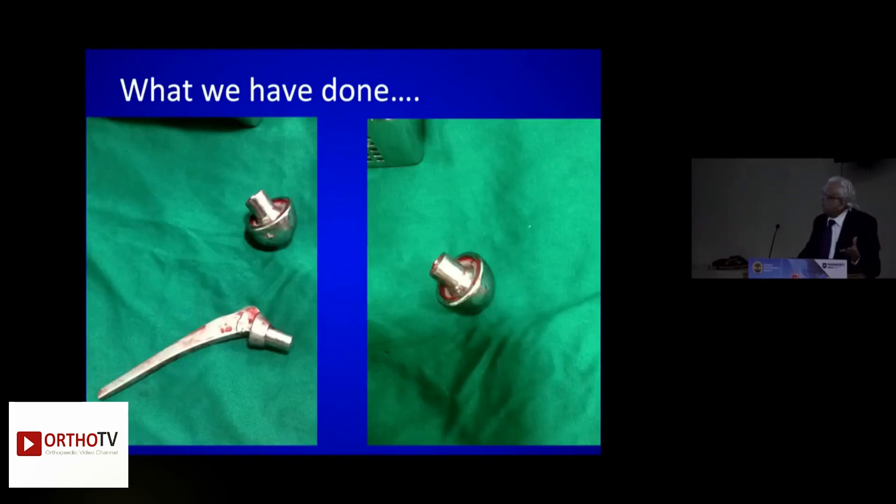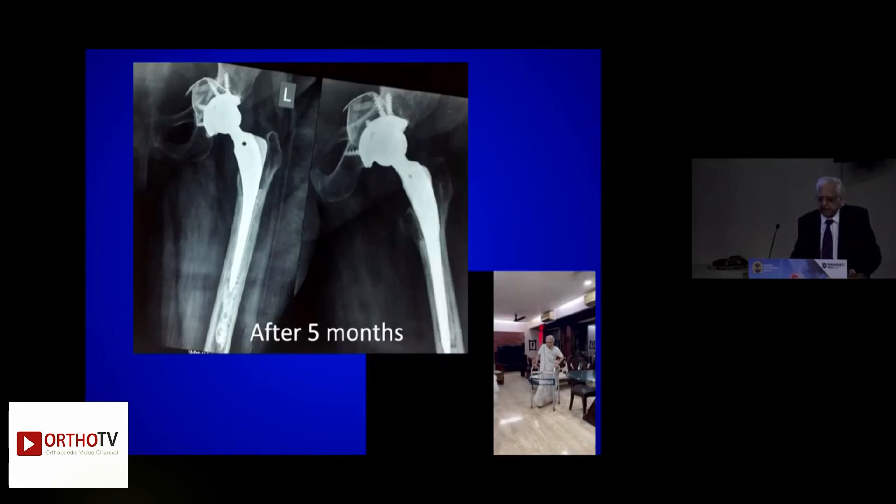You do an angiogram to plan how to take out this bipolar from the pelvis. Keep a vascular surgeon by your side. The tip is that you hit on the prosthesis — then the bipolar dislocates and loosens out. Then you coin it through that hole and take it out. I didn't need to do any intrapelvic surgery, and this was the result.